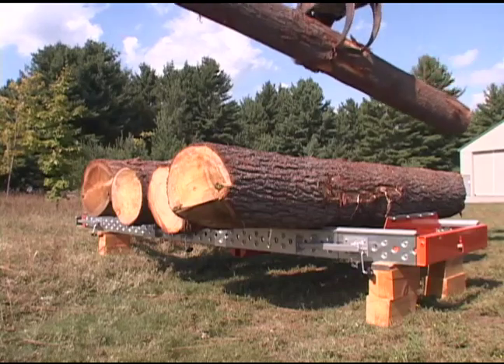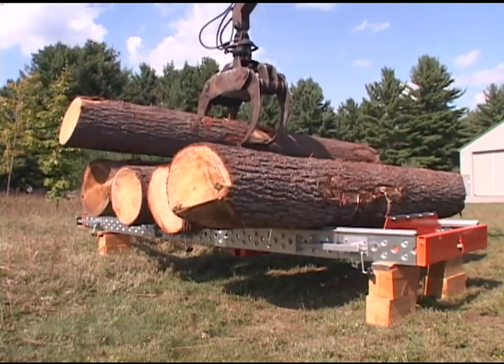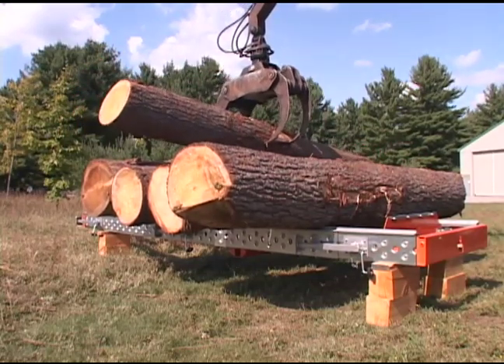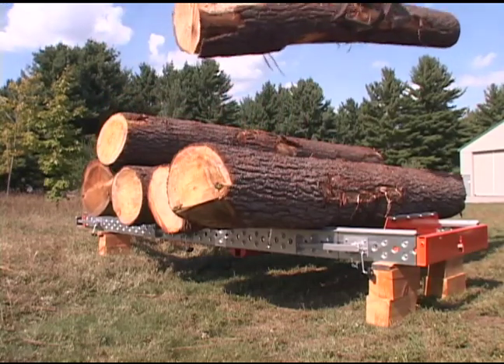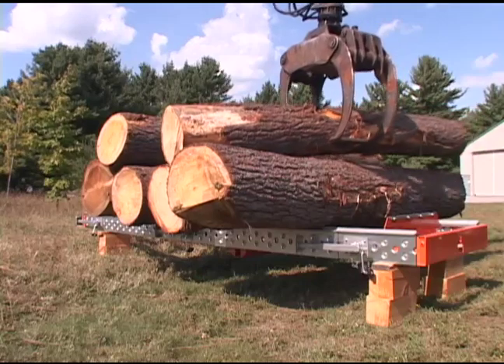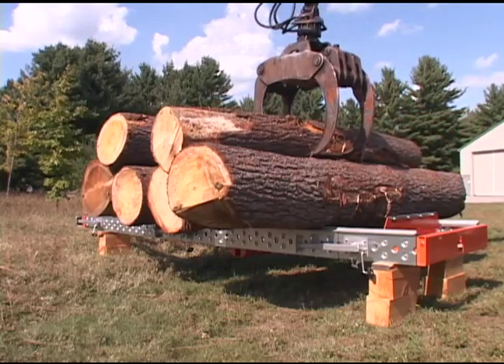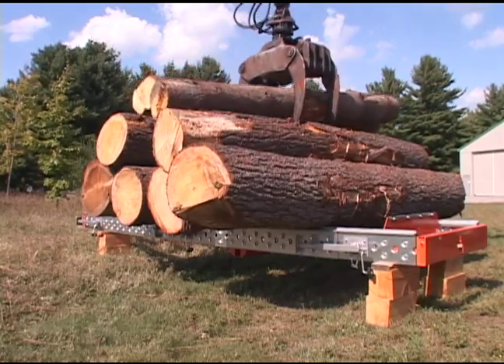The Lumber Mate Pro's log deck is double-layered, galvanized steel with engineered strengthening debossments. These debossments are the multiple concave structures shaped right into each layer. This enables both layers to nest together and gives it greater strength and torsional stability than ordinary box-beam type construction.